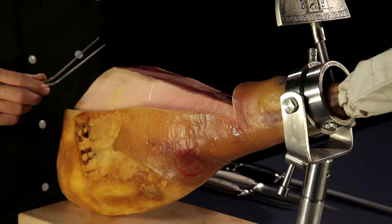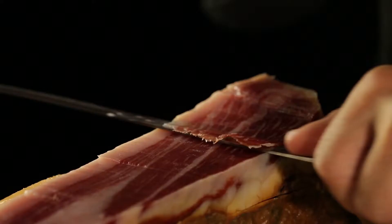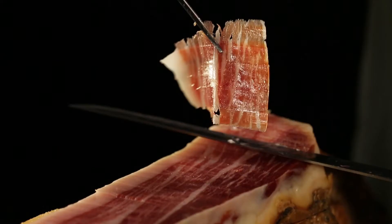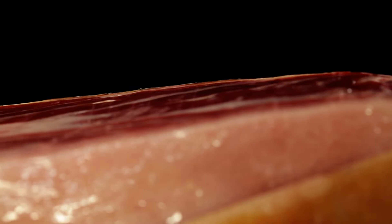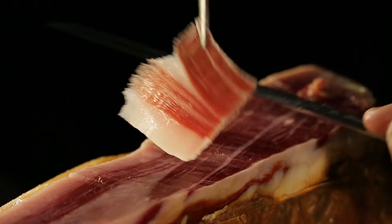We begin by slicing the masa. Use your ham knife to cut short slices rather than full ones. A straight cut is very important, angling the knife slightly to cut fine to medium slices, always keeping the cut flat. The movement is similar to the bowing action of a violinist. Extremely tender thanks to lengthy curing — impressively rich in both intensity and complexity of flavor.